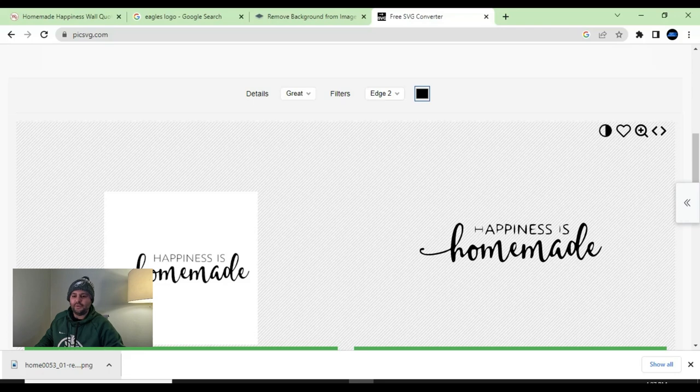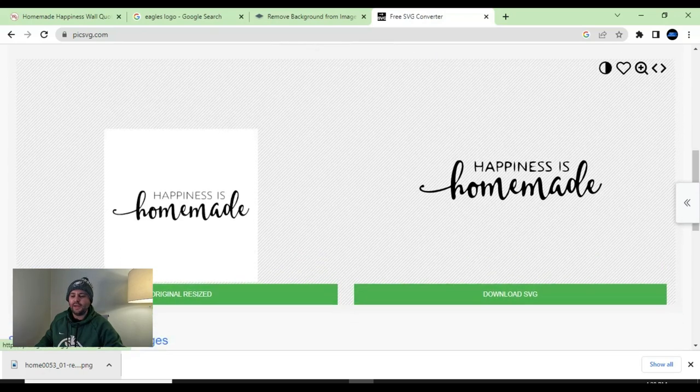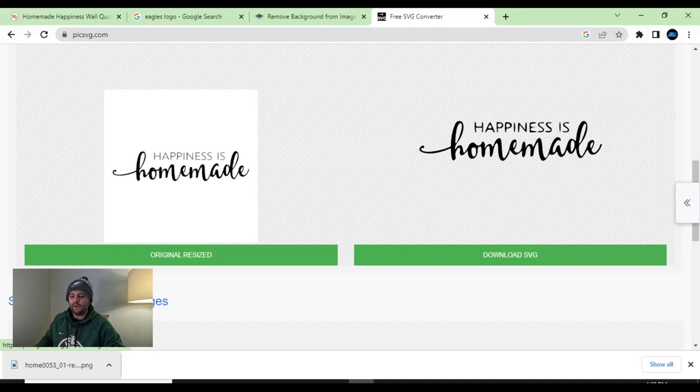From there, it's going to upload the image into the website. Now you'll have to mess around with some of the settings. All you've got to do is hit the edge setting — bring it down to edge three. As you can see, the edge makes it a little bit cleaner. You can also bring it to edge four — I think that looks pretty clean as well. You can play around with it, hit 'great' or 'strong,' and get it to the best that you think it looks.